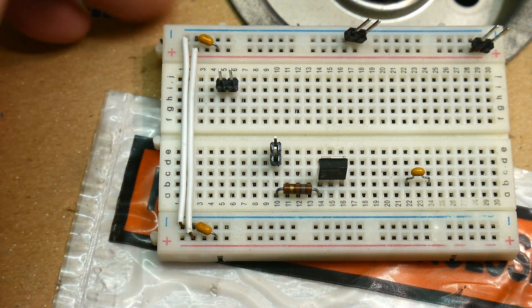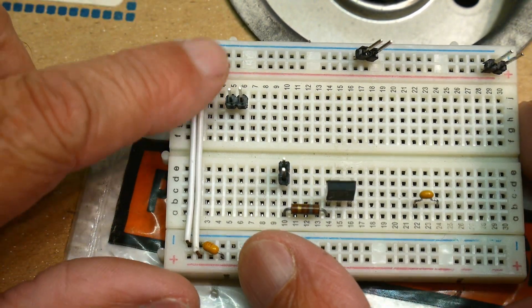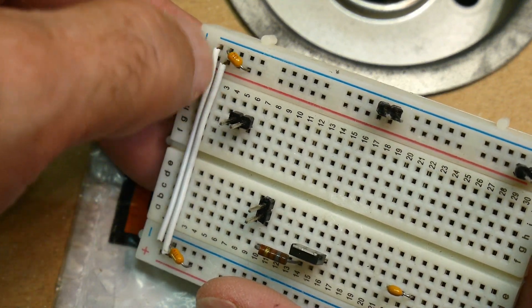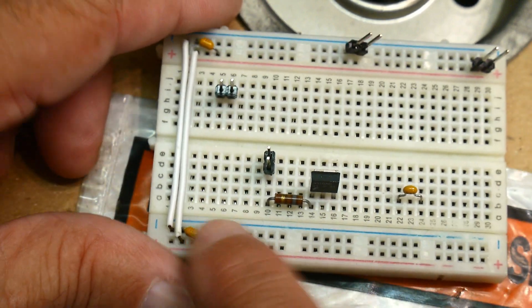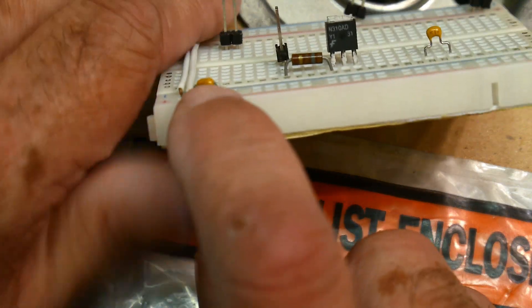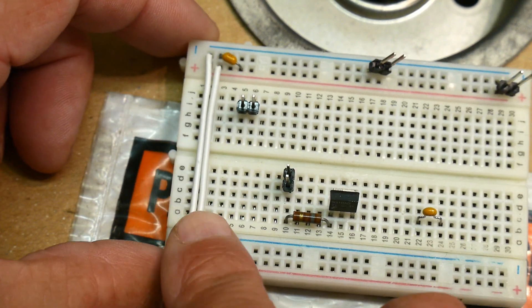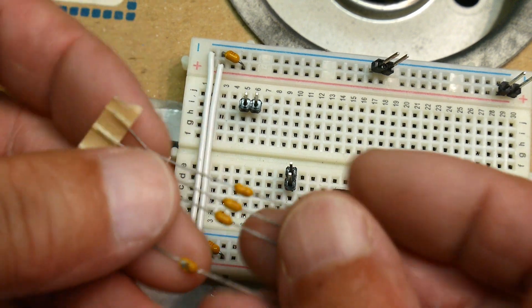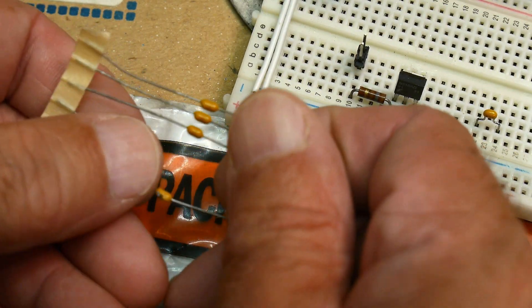To start this video, I had a viewer ask me about these little yellow things. He says, what are these little yellow things? They kind of look like resistors, but they're not. They're little axial LED devices and stuff. They are capacitors. So they come tape and reel, and these are 0.01 microfarads.